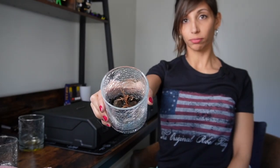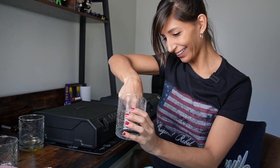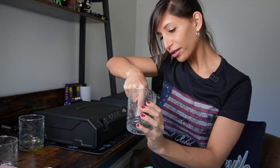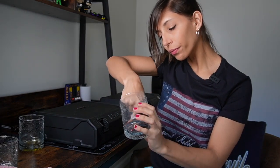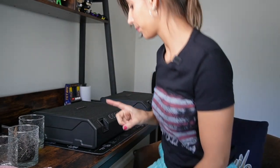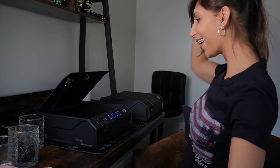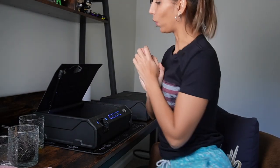Test number two: mulch, aka dirt. Finger in. Let's get some more dirt in there. Okay, dirty finger — see that? Here we go. Moment of truth. Yay, it worked!